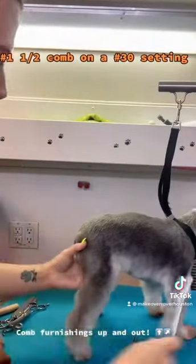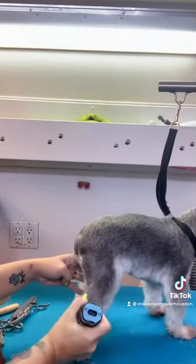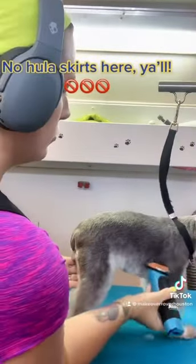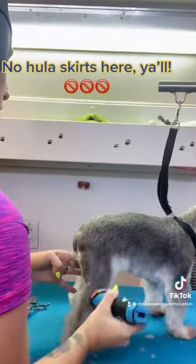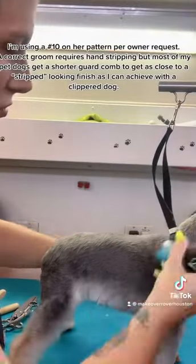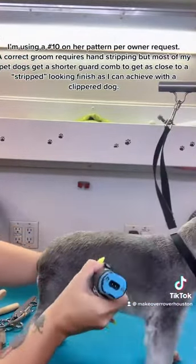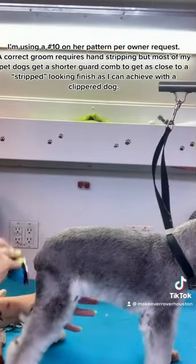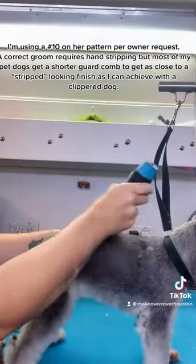Next, I'm going to use my number one half inch comb on my Bravura to knock off some of the length on her furnishings. Just straight down to the floor on those legs, and I'm going all the way underneath this dog towards the opposite side. It is all coming off. Just leave your tuck up alone. With this gal I'm using a 10 — I typically would not go that short, but they would want me to use a 40 if I could. I would typically use a shorter guard comb on my patch schnauzers, but hey, that's a compromise.